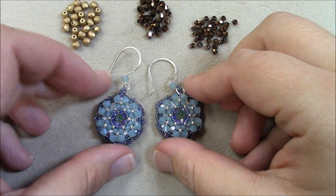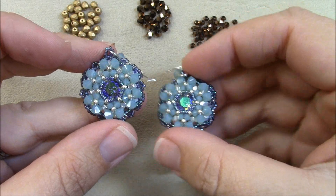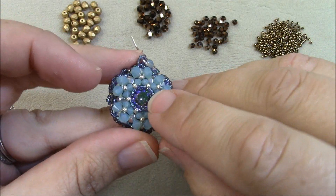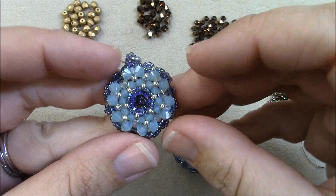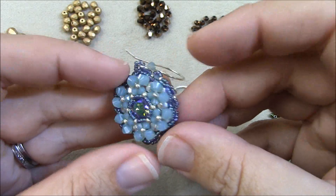For today's project I'm going to show you my new design, which is the Bloom Earrings. In this project we'll be learning how to encase an 8mm chaton as well as some right angle weave techniques.